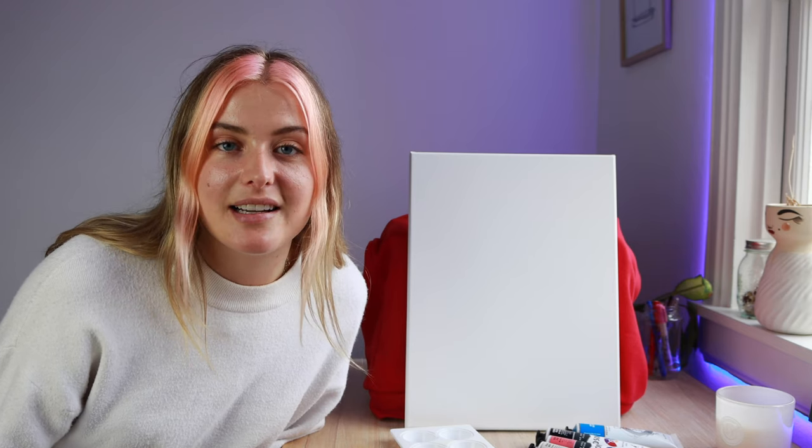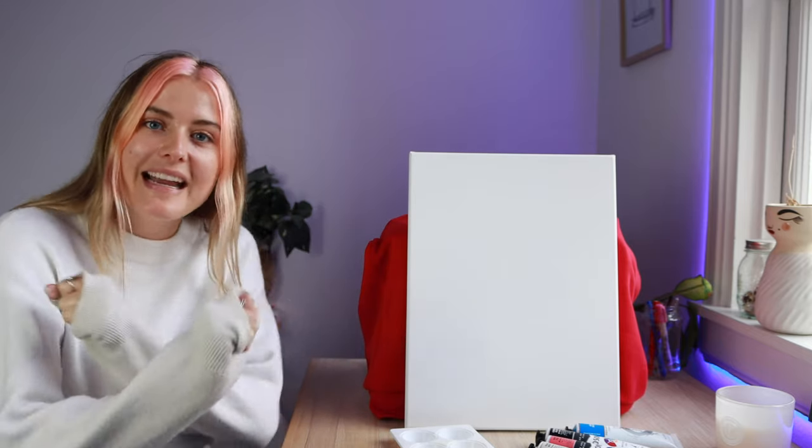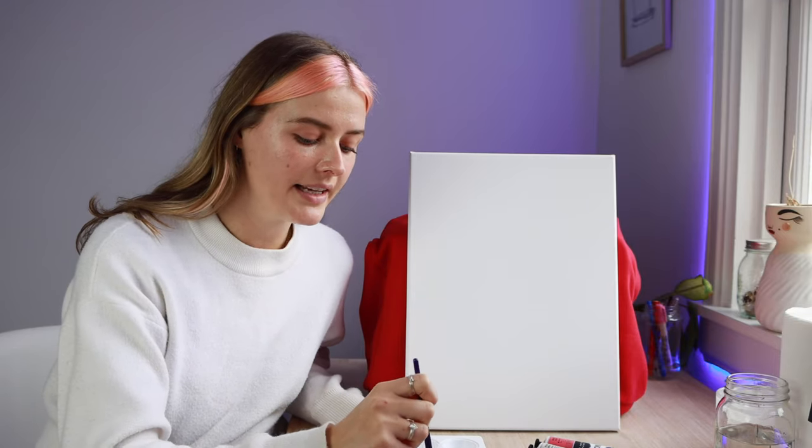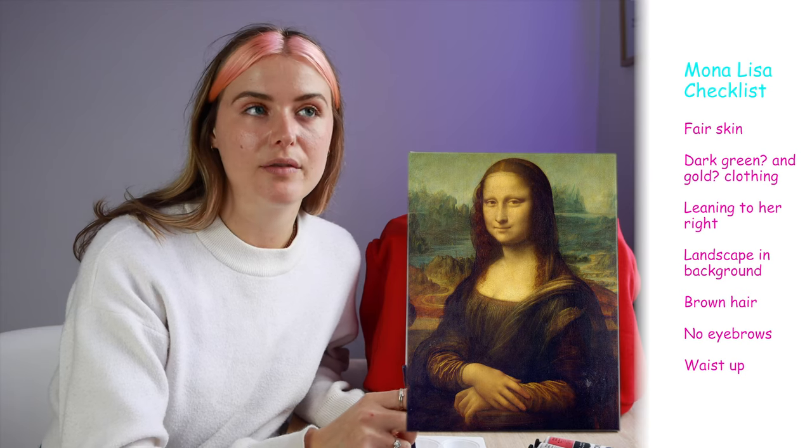Cue the copyright-free song called Mona Lisa that every single 18-year-old YouTuber plays in all of their 'what I eat in a day' videos. I'm gonna describe to you what I think the painting looks like. I believe her skin is kind of a light skin color.